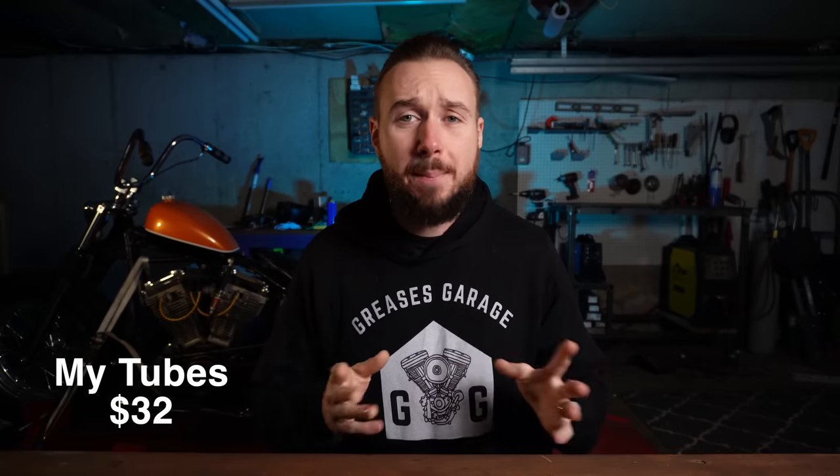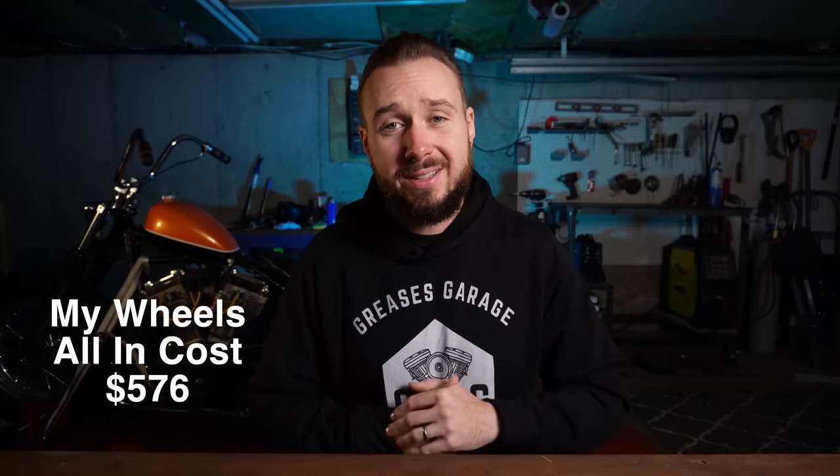Tubes are another point of contention — I don't know why they're so expensive. Used to be like $10, but now tubes are $16 to $20 depending on which you get. I got Bike Master tubes and paid $32 for the pair. So all in on the wheels: $576 for me. If your bike already came with the rims you want, this will be a lot less — you might not have to buy tubes, tires, or rims at all. So for you this could be anywhere from $0 up to $500 to $600.